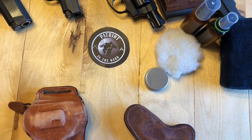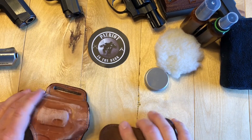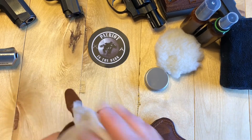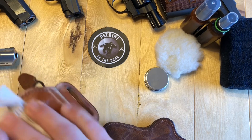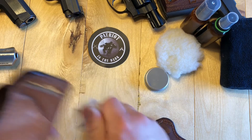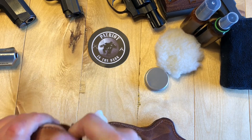All right, we'll set that aside. With these holsters, like I said, the first thing you want to do is just take a rag and wipe them down, just to verify that it's not just dust on there or whatever. Wipe them down, wipe out the inside, clean them up pretty good.